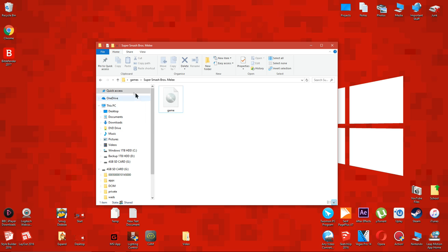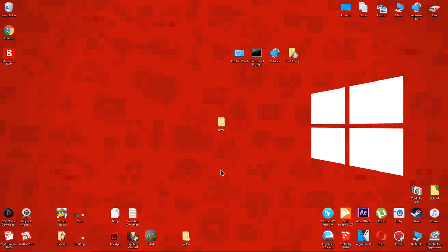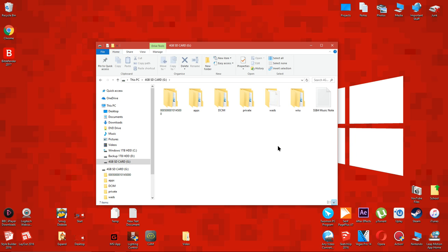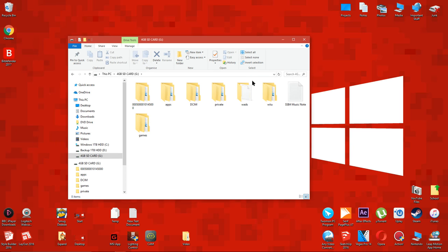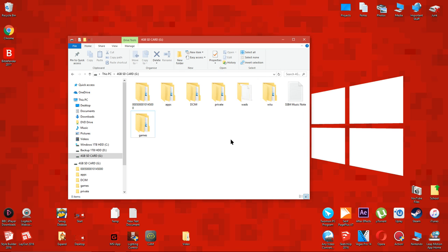You can repeat this process for as many games as you like. Now drag the games folder to the root of your Wii U SD card or drag it to the root of a USB storage device. I'll be using the Wii U SD card in this tutorial.